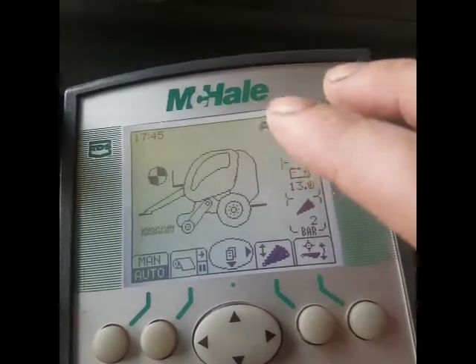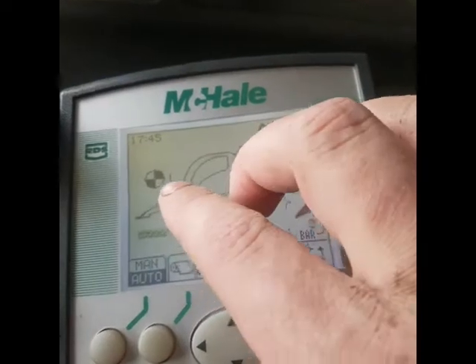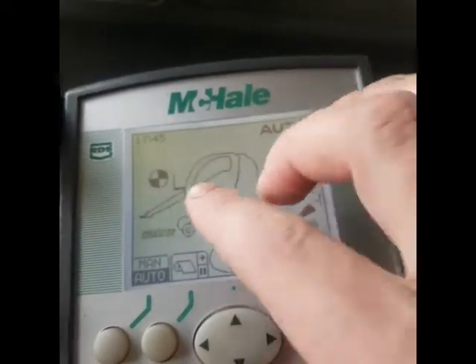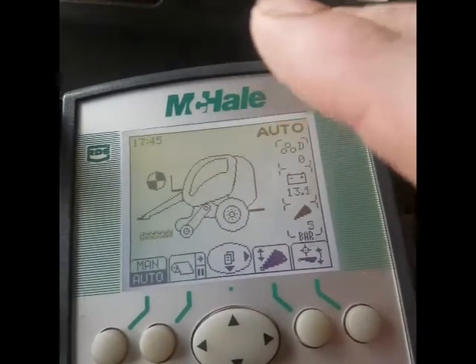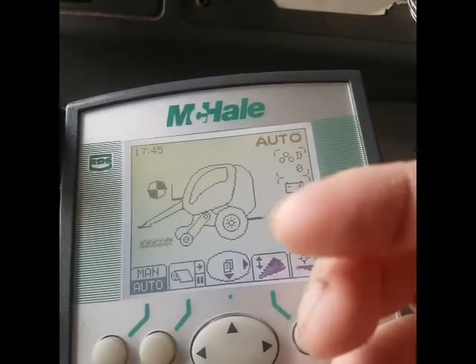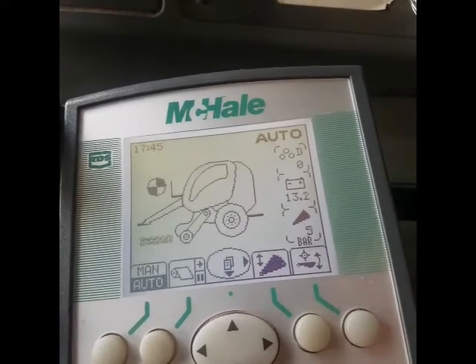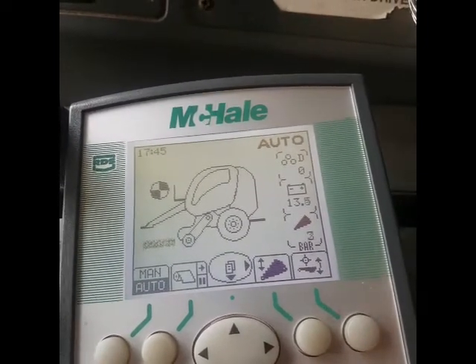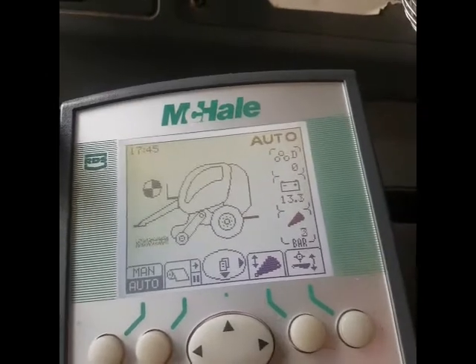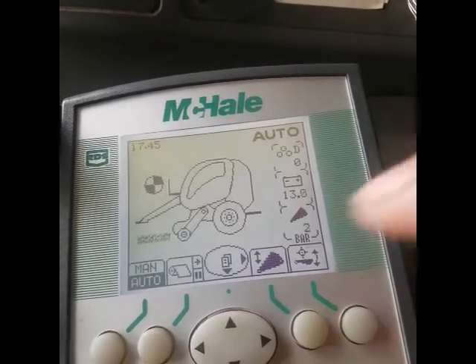It beeps loudly when it's done and you have a bit of chance to stop, then you'll see it automatically turn and it'll start to net itself. Then it beeps to let you know it's done. Also when you open the back to let the bale out, it beeps to let you know it's open, and when you know when to start to close it — so you don't have to look back all the time.